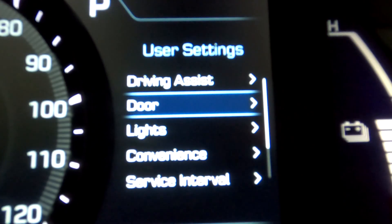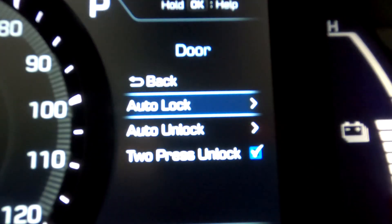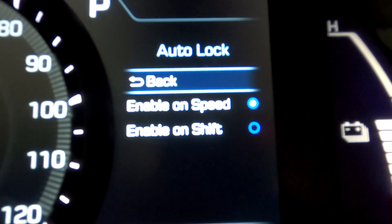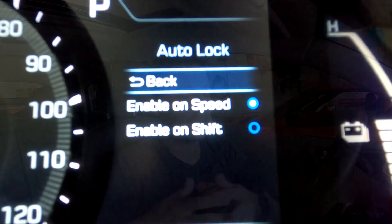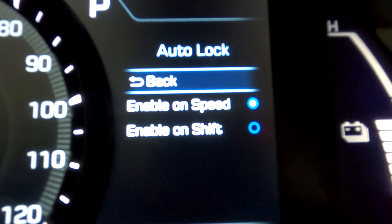Next is 'Door,' so we're talking about the doors of the vehicle. The first setting is auto lock — a safety feature depending on how you take it. It gives you the option of enabling it on speed, which is about 10 miles per hour, or enabling it on shift. That means either when you start driving it will automatically lock the doors when you hit about 10 mph, or it will lock the doors the second you put it into gear — drive or reverse. I typically leave this on speed so the doors lock once I start rolling.